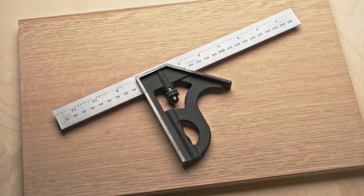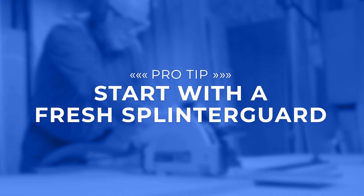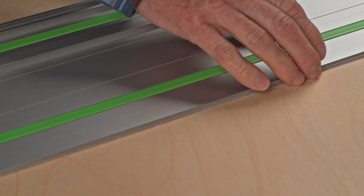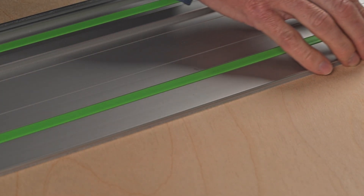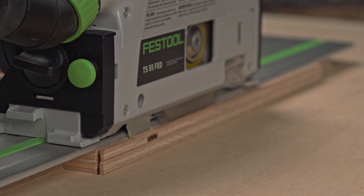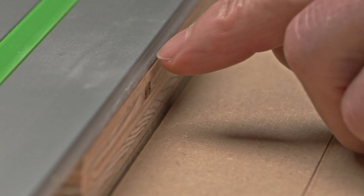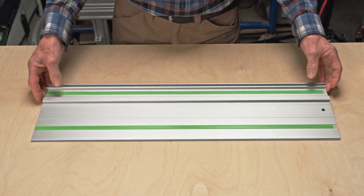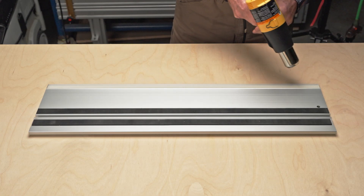We'll start with the splinter guard method. To calibrate the flip stop pros you'll need a trusted measurement device at least eight inches in length — here we'll use a combination square. Before calibration, ensure you have a fresh splinter guard on your guide rail. Over time the splinter guard wears down and may no longer represent your true blade curve. To check, first make a test cut without moving the guide rail and see if your work piece edge extends beyond the splinter guard.